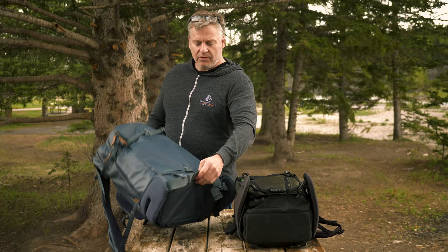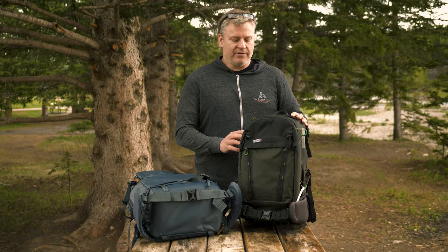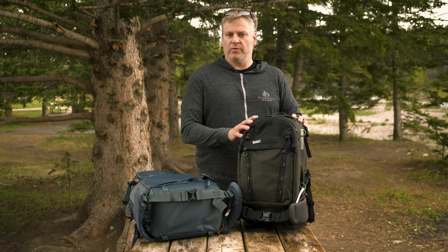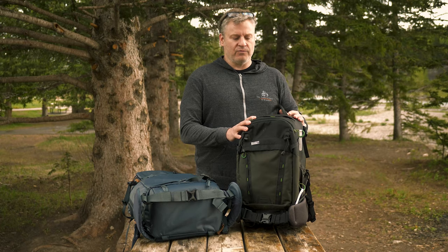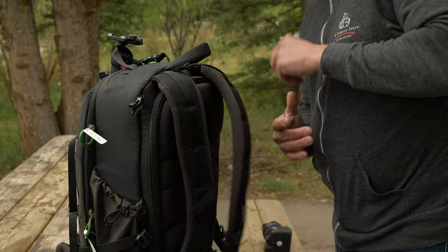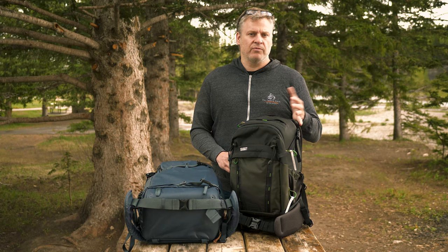Another bag I really like is the Think Tank Mindshift 18L Backlight — it's about half the size and half the price of the Shimoda. It's a really well-built little backpack. Although it doesn't have the same weather sealing on the outside fabric as the Shimoda, it is still fairly weather-resistant and comes with a rain cover as well. Comparing the two bags, one big difference is the ability to customize the fit — we have much more flexibility with the Shimoda, as the shoulder straps on the Think Tank just don't have that same level of adjustment.